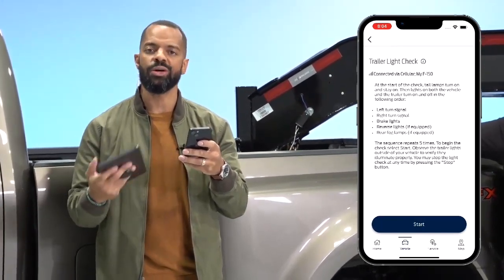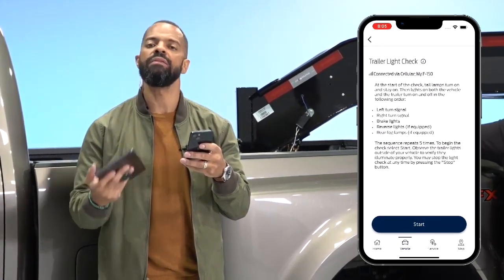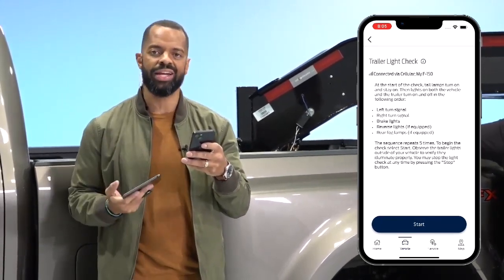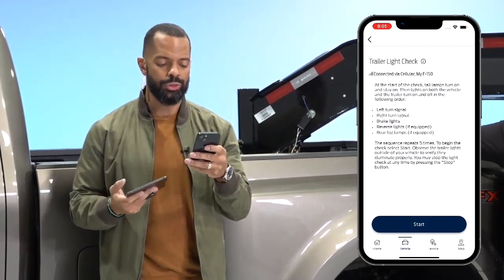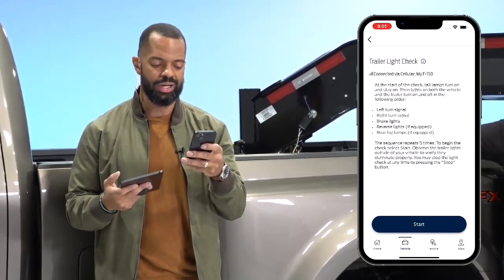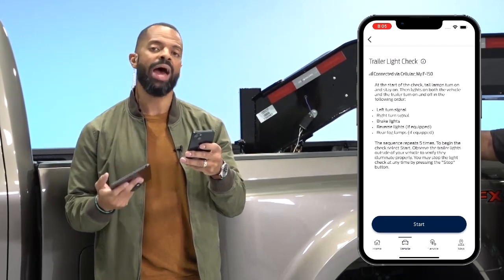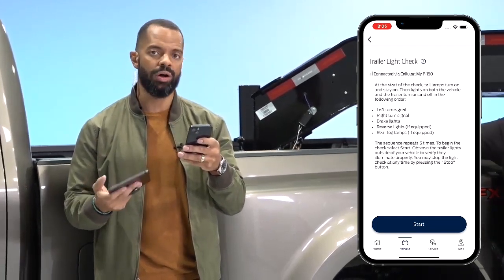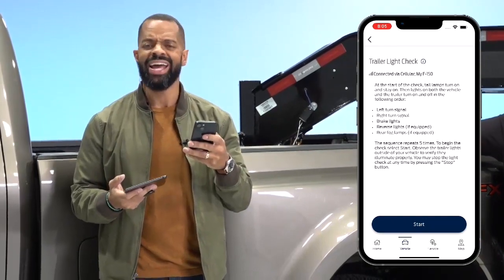It's gonna go through the sequence five times, so it will give you plenty of time to check all of the lights you have connected. For instance, it's gonna go through your left turn signal, your right turn signal, brake lights, and if you have them equipped, your reverse lights and rear fog lamps.